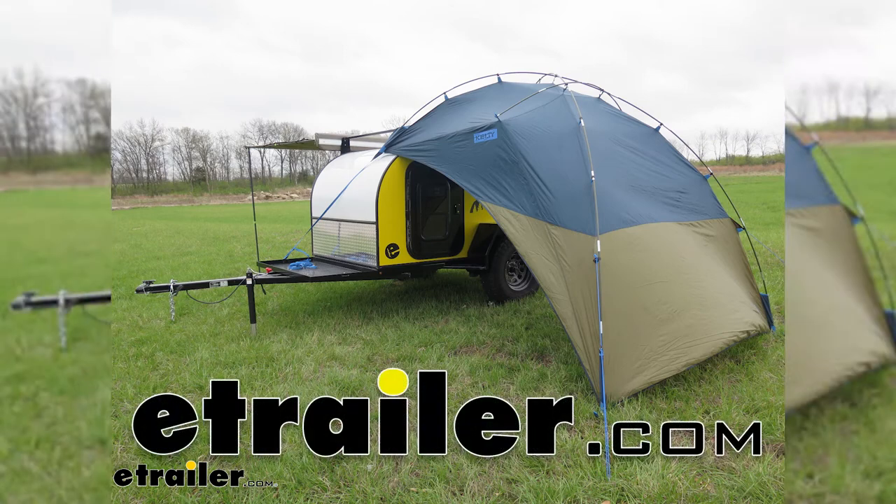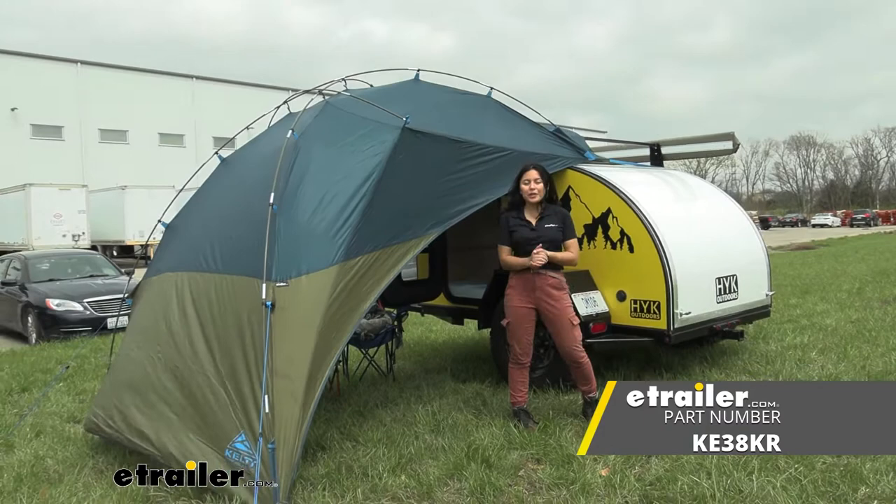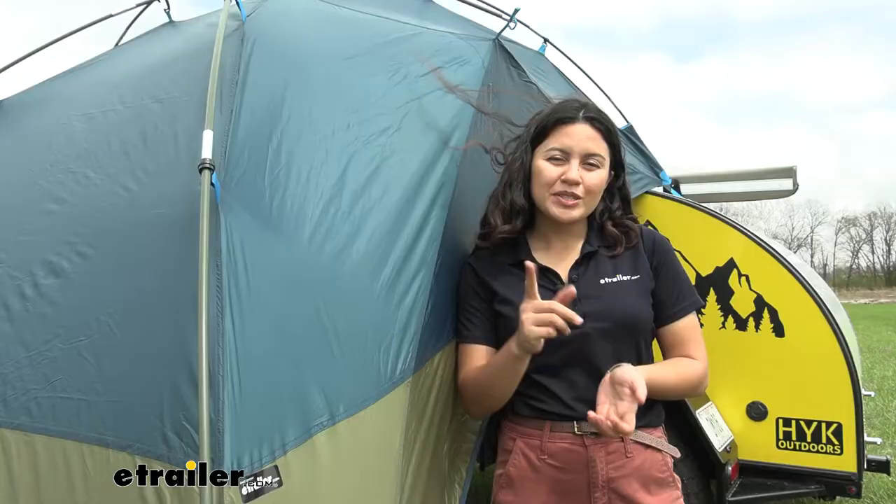Hi everyone, it's Evangeline here at e-trailer.com. Today we'll be taking a look at something pretty cool — the Side Roads Awning from Kelty. We'll look at some of its different features, different specs, and how it looks on other vehicles right here at e-trailer.